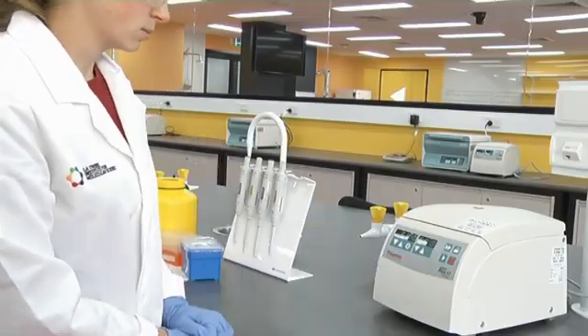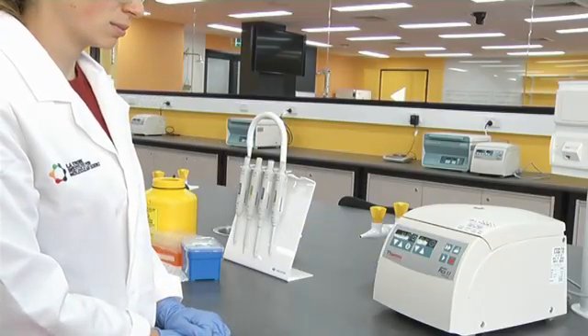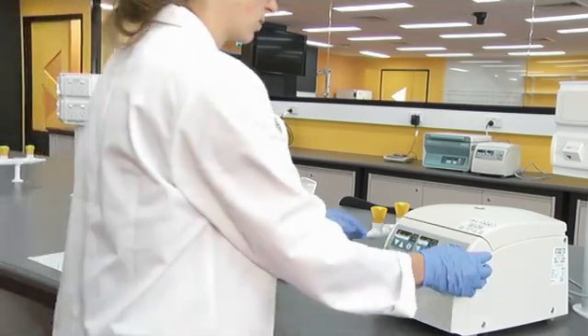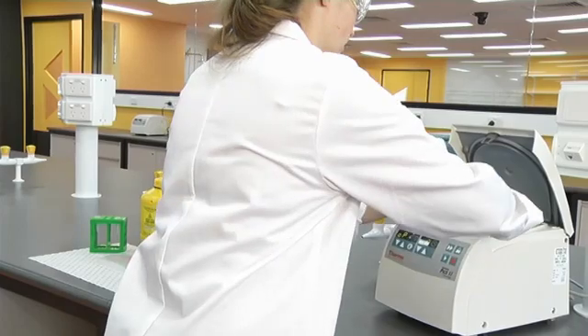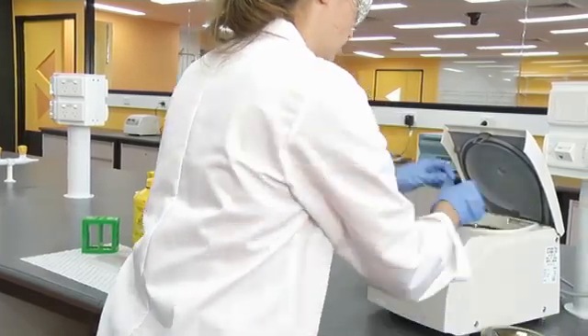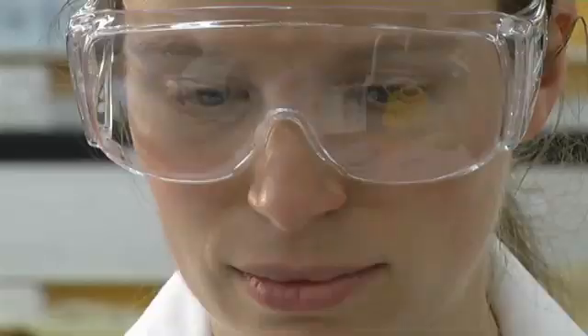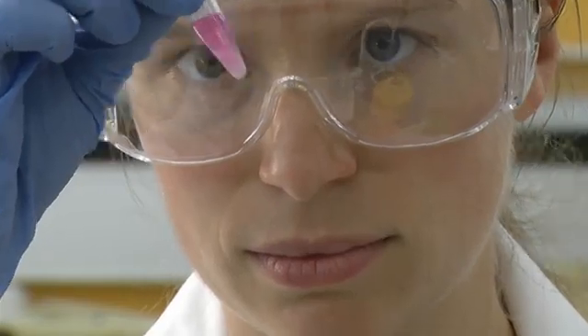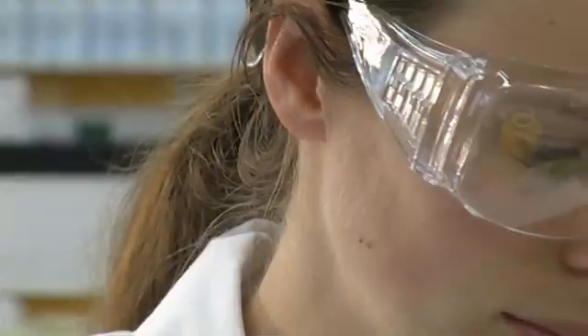Often it is necessary to estimate volumes of small amounts of liquid, especially when removing a supernatant from a tube. This can be accomplished quickly and accurately using your automatic pipette. Have a close look at the liquid in the tube and estimate the volume by eye — in this case, about 500 microliters.